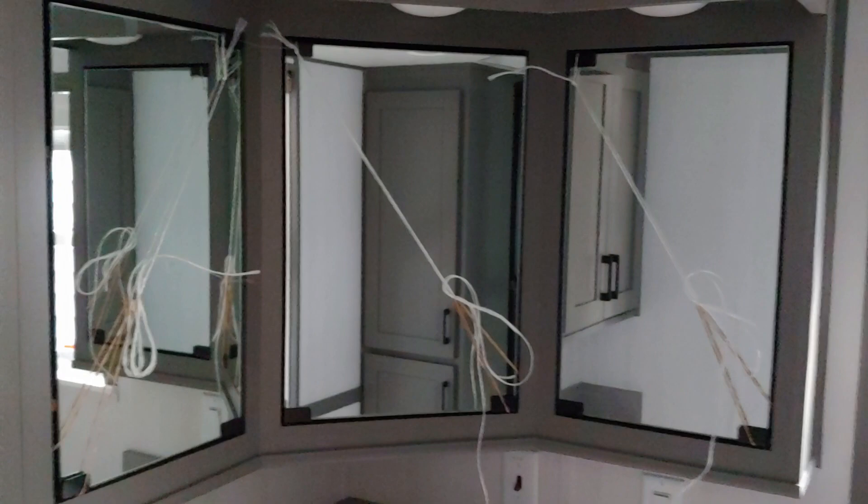Something else we did is we made the bathroom a little bit bigger and put an opening window in there so you get a little bit more natural light coming through. Got the standard mirrors there — you can also do a lighted mirror in the bathroom — and some open shelving on the left and right. Corner shower and some more storage right here next to the shower for your towels, hand towels, stuff like that.